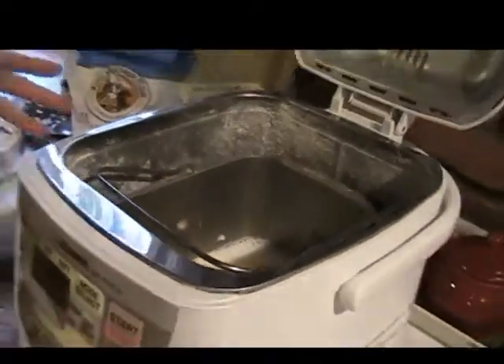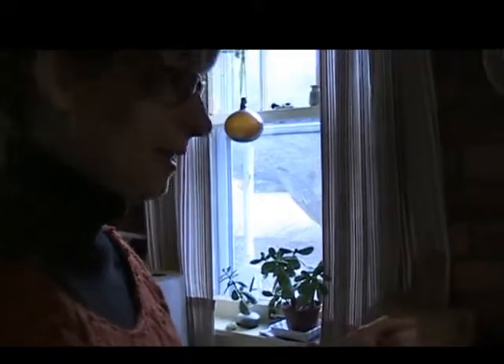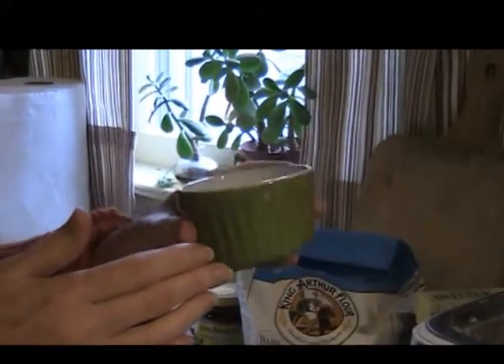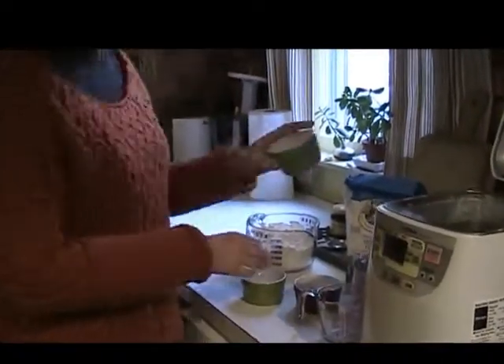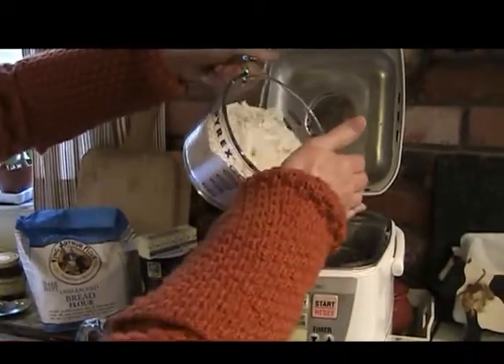This bread machine will rest for 20 minutes before it starts its cycle. What that does is bring everything to the same temperature so that when the bread starts to knead, your butter is all melted. Now we have two and a half tablespoons of sugar. This is a sweeter bread — a French bread, for example, really has no sugar in it. This is just a recipe I like. Then a tablespoon and a half of salt.